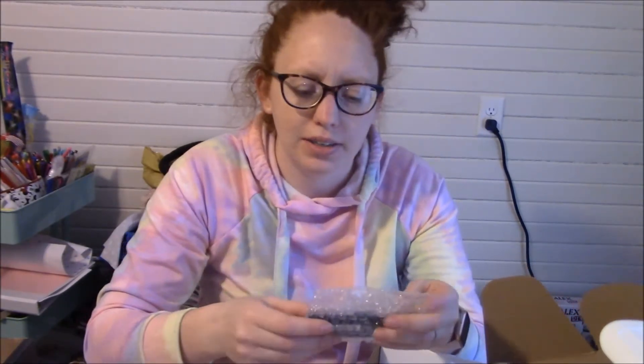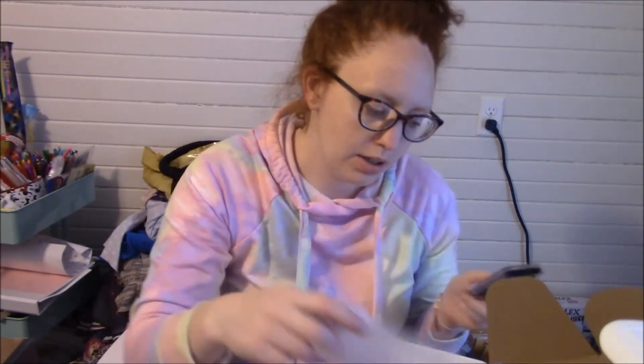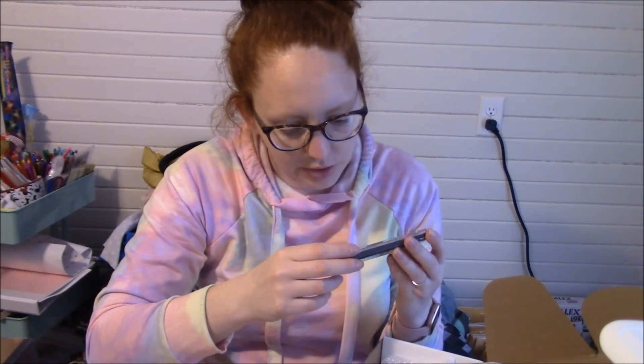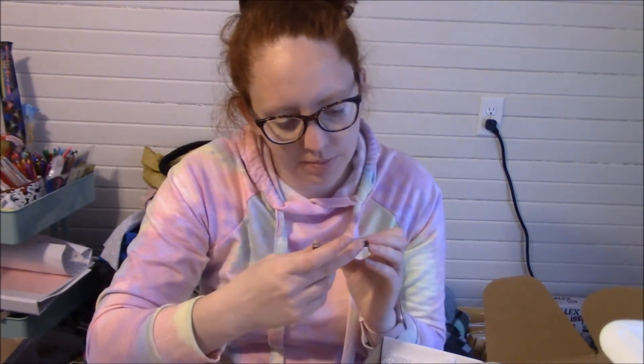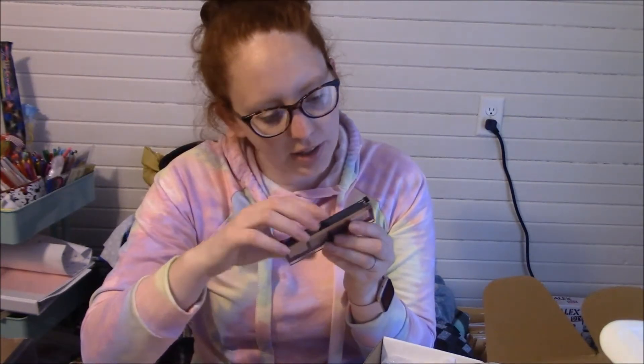I guess it makes your brows fuller. I went with the clear one because it had options to pick, and my eyebrows and eyelashes are actually red, which I guess is weird because they don't make stuff in red — they make it in blonde and brown and stuff like that. This is cute. That's a VoxBox — Victories, Victory! It looks like they're wavy.